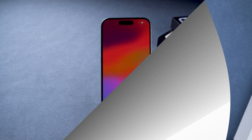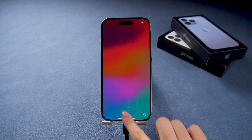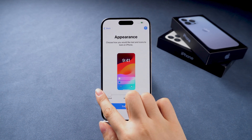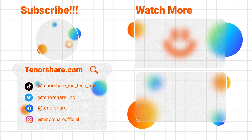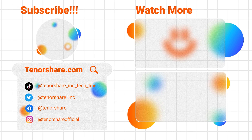These methods should help you erase all content and settings on your iPhone, even if you're facing issues. If this video helped you out, please give it a thumbs up and subscribe to the channel for more helpful tips and guides. If you have any questions, feel free to leave a comment below and I'll do my best to help. Thanks for watching and see you in the next video.